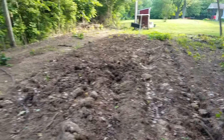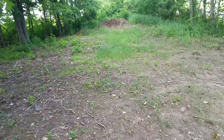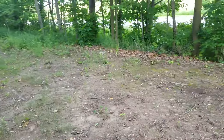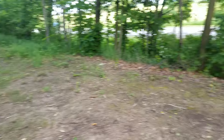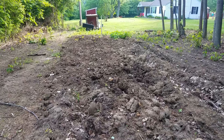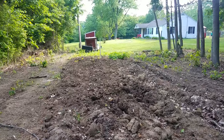I got some more ground back here I could probably try to do something with, but again there's more shade back in here. I might try doing something but I'll have to do some research. If anybody has any ideas for something that grows well in the shade, let me know. So that's a quick update of my garden — stay tuned and I'll be sure to post more updates as it grows. Thanks for watching!